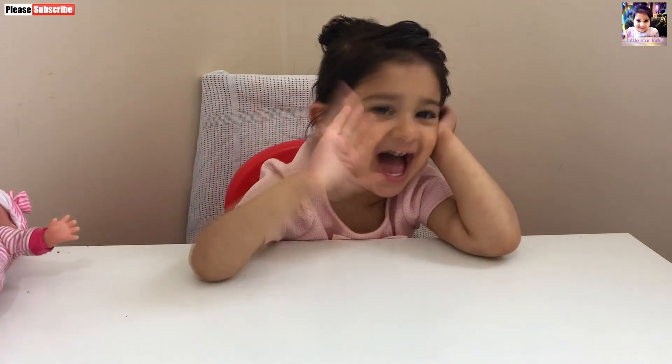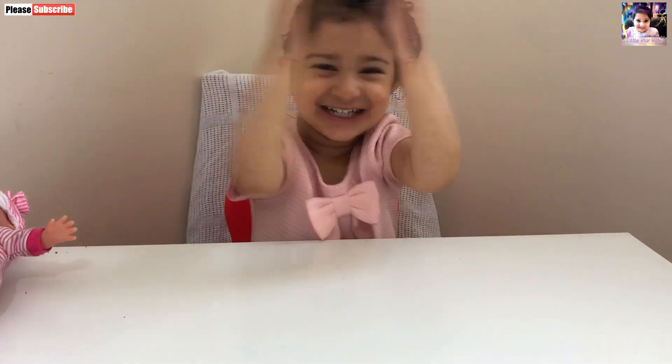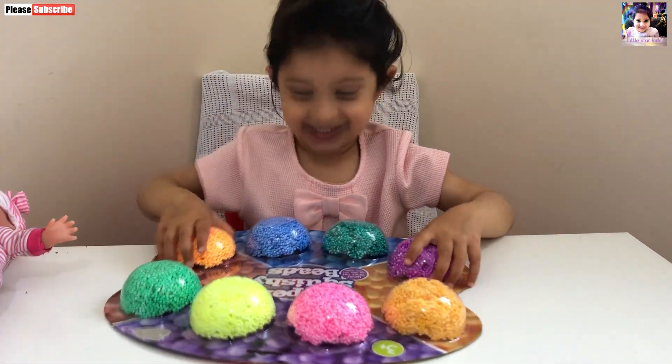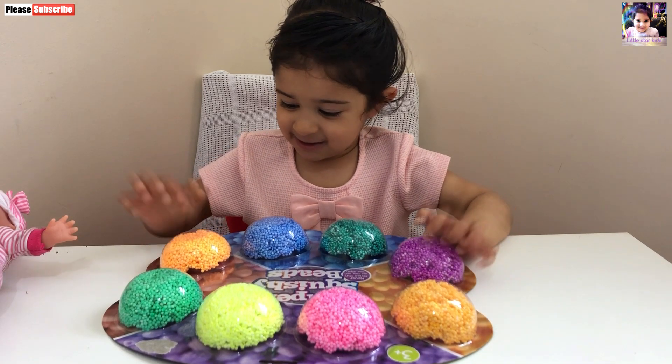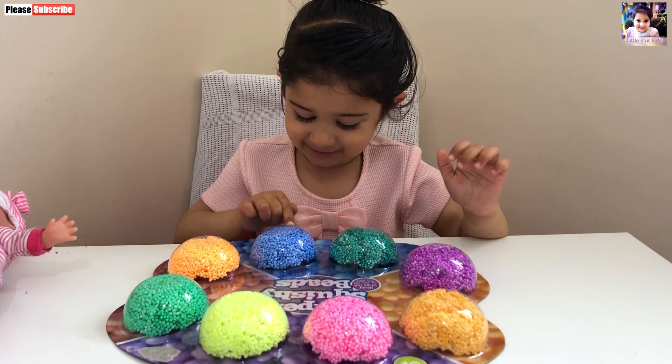Hello. Hello. Shall we learn some colors? Yes. Here you go. Thank you. Okay, tell me the colors. One. Yes, what color is this? This is blue. Blue.